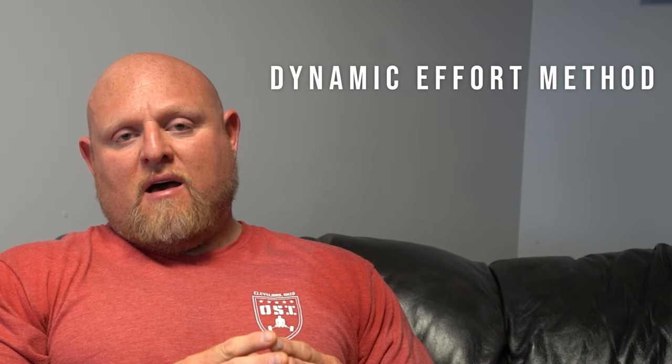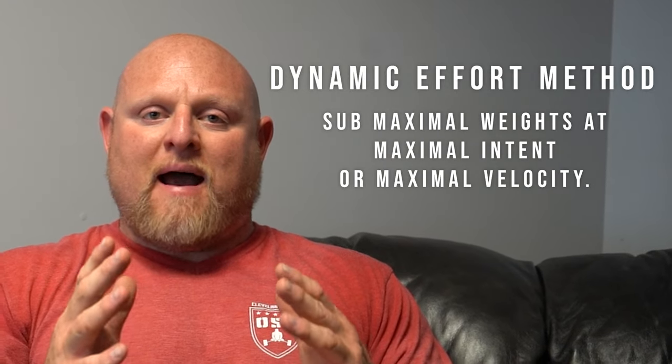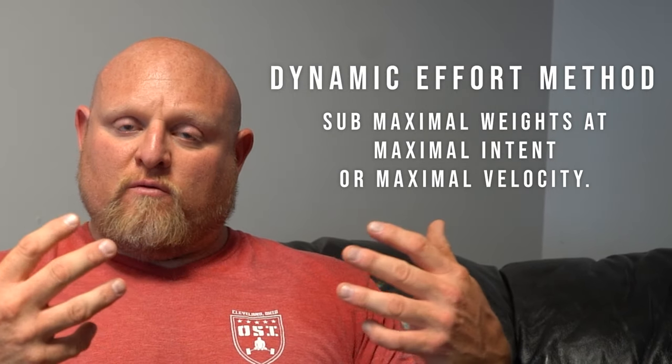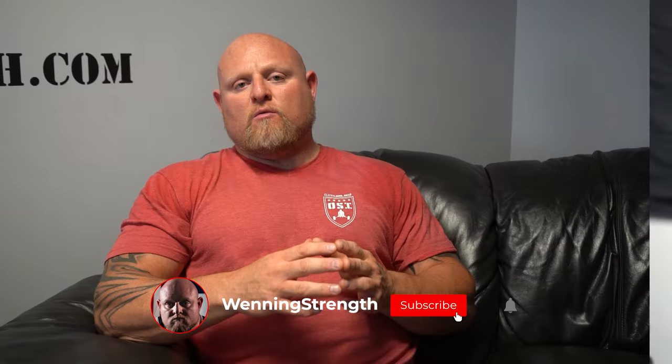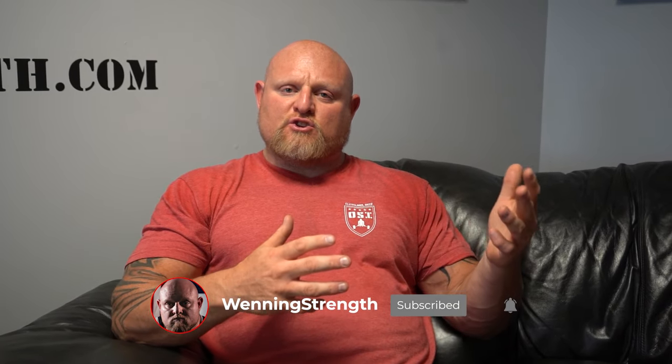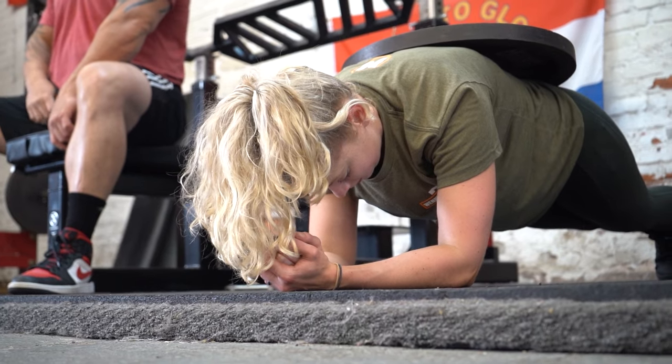The dynamic effort method is a style of training where we use sub-maximal weights at maximal intent or maximum velocity. This training increases rate of force development, and the reason it's so important is that the best way to get stronger is to utilize all different types of resistance training.